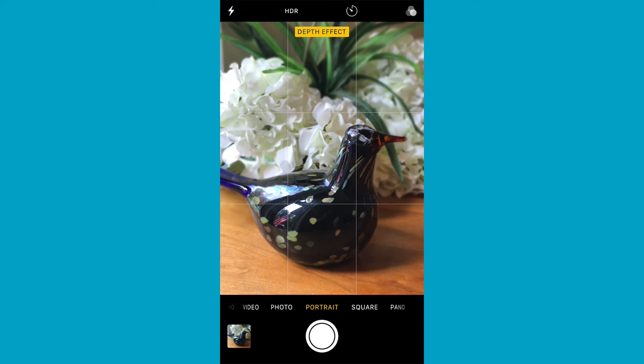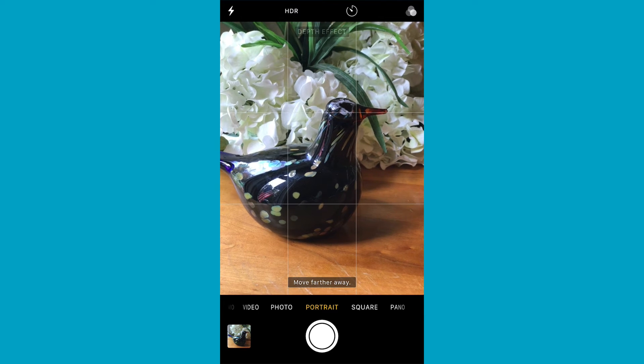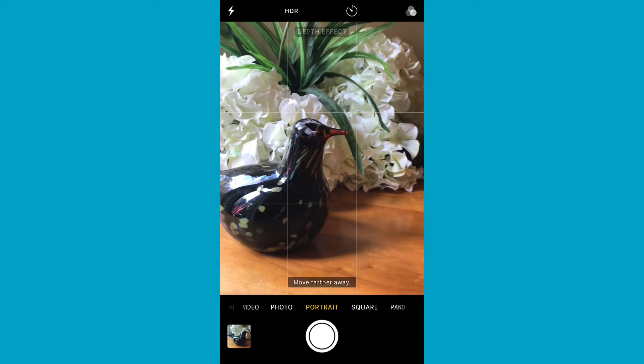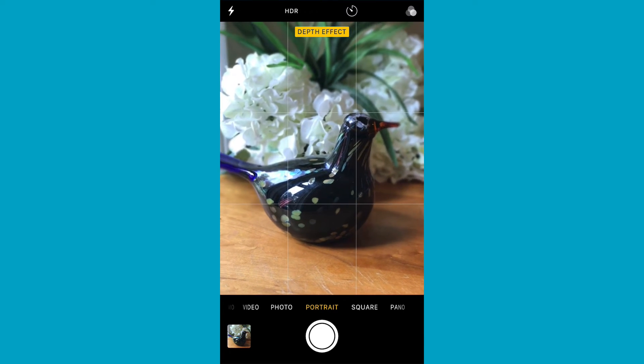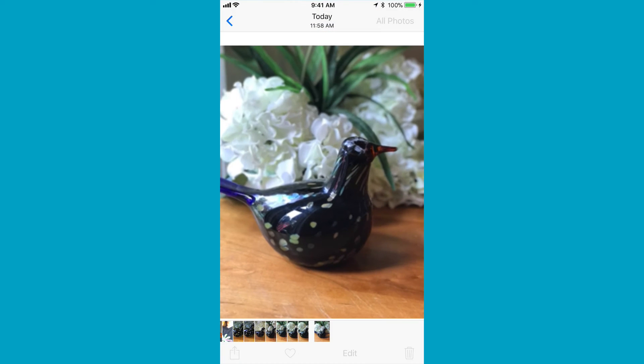Let's take a look at Portrait Mode. At the top of the screen it says 'Depth Effect' in yellow — that means you're in the right mode. Moving the camera around, when it's not yellow it's saying move farther away or move closer. Once positioned correctly, you can see a preview with the flowers behind blurred. Taking the picture, clicking the preview on the bottom left, the bird is nice and sharp and the flowers behind are blurred — instantly you look like a professional photographer.